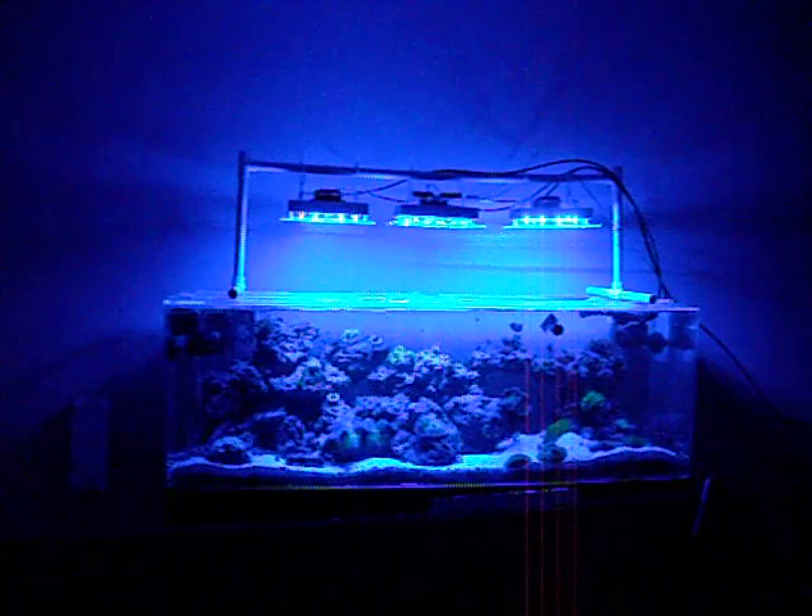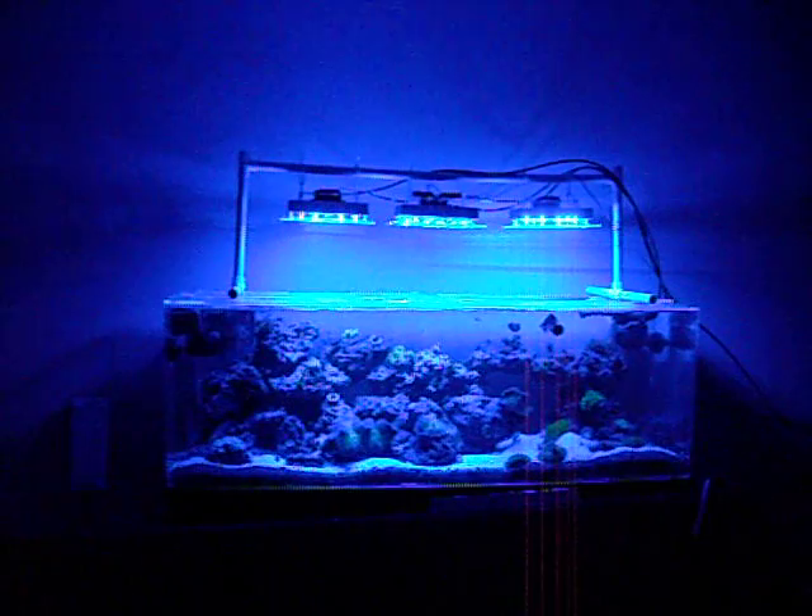The blues are Cree XPE Royal Blues on this rig and they top out at 1000mA. These have been collectively set at 750 and 1000mA for safety reasons, and now I will show you ramping the blues from 0 to 100% and then slowly ramping the whites in with them.